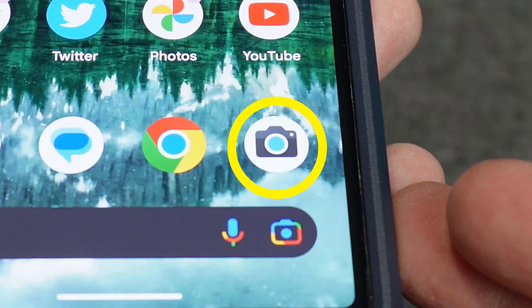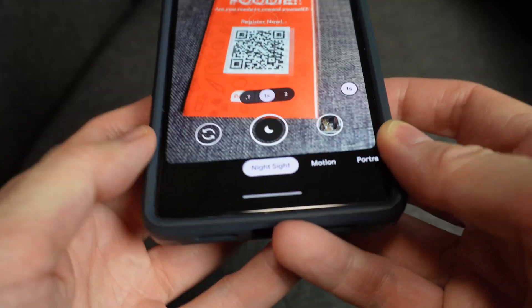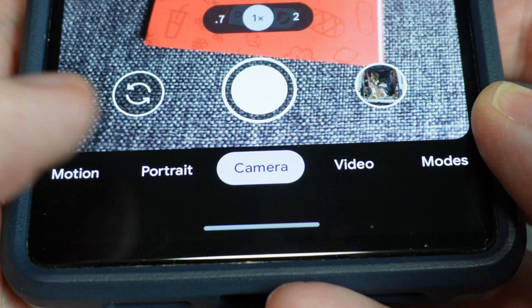On Android, first open up your photo app like you're going to take a picture. Make sure the mode at the bottom is set to camera. You need to swipe back and forth until you get it into that mode.